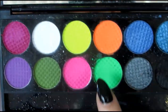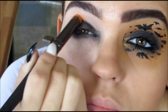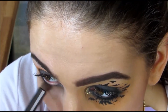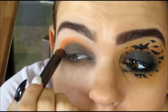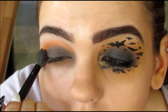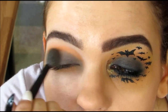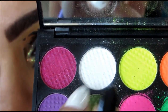Taking the Neon Orange color in this palette, I'm going to be using a pencil brush and putting that in the crease of my eye. This is going to help blend out the black. Once I've gotten enough of that color on, I'm going to a really, really fluffy brush and blending that orange out. I'm going to be going back into the black and back into the orange and blending them both out so the color stays pigmented and looks really, really nice and blended.